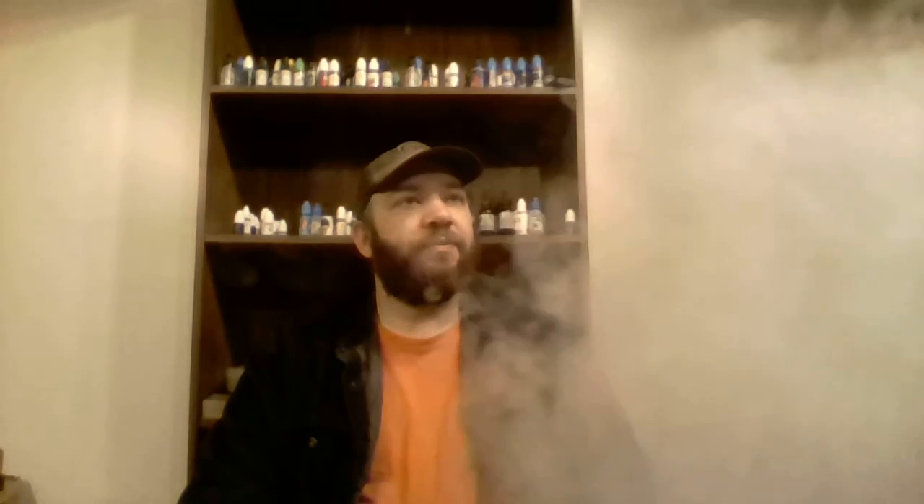So let's give it a vape, and we'll talk about it. And this here is Fruit Loops. As soon as I vaped it, I was like, that tastes like Fruit Loops. And I've never done — believe it or not, and you can look at the reviews — I've never done cereal. It's possibly a new category for me.